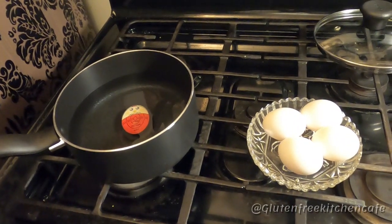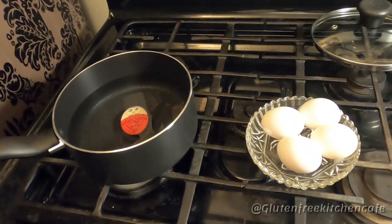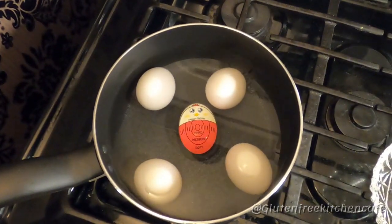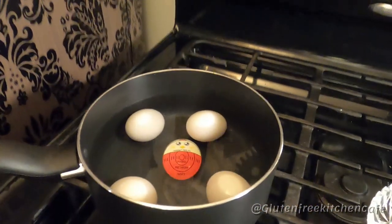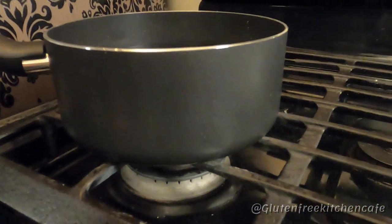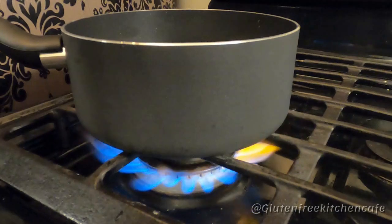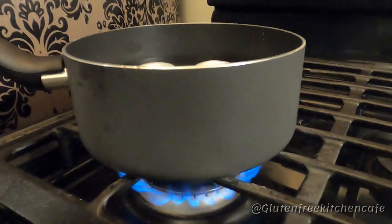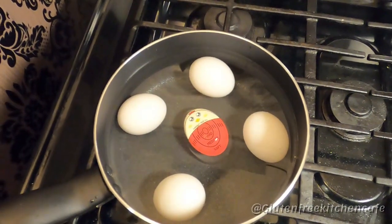Get your pot, put it on the stove, and put your egg timer in the pot with cold water. Put your eggs in and make sure you fill the pot enough to cover the eggs. Next, we're going to turn the heat on to medium. Make sure it's not too high, because you don't want the water to boil over.